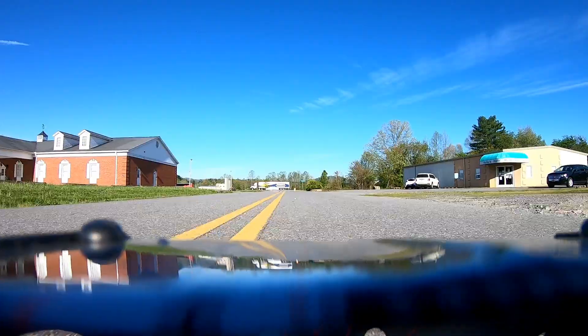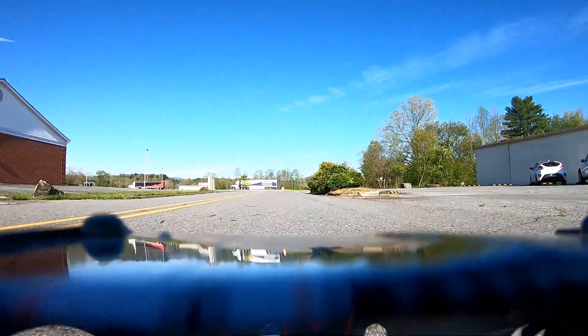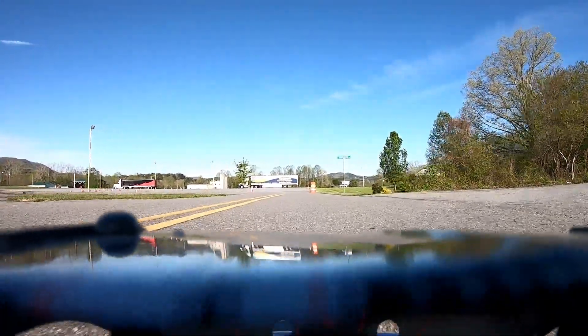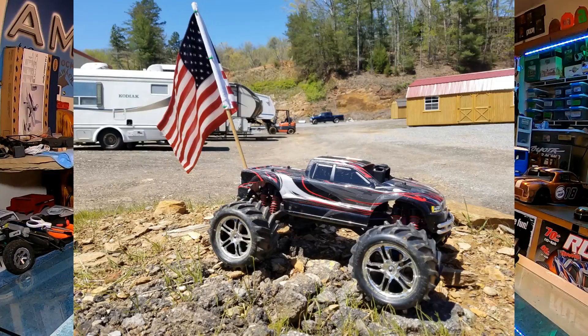We're going to attempt to get all of that distance tomorrow. I'm going to take this truck up to work, and I have just the place where I will be really high up and elevated, and I should be able to send this truck way out.